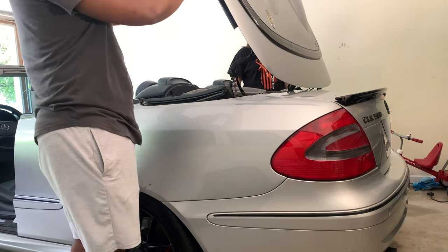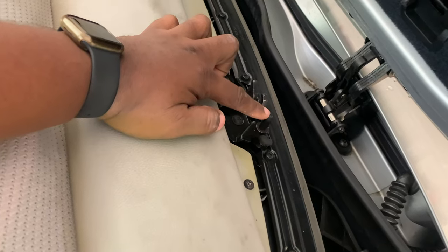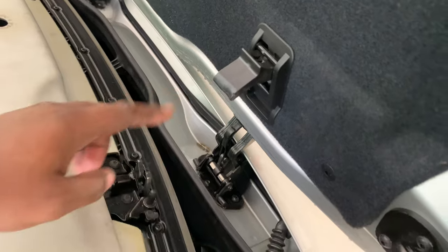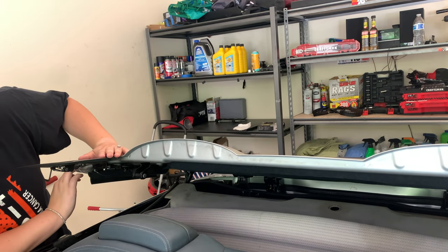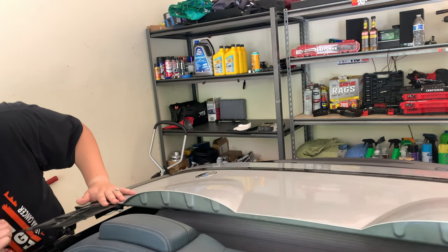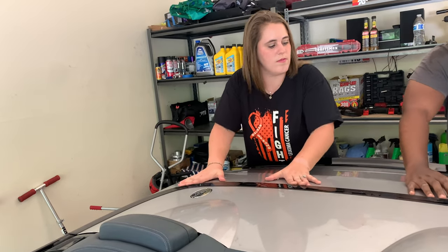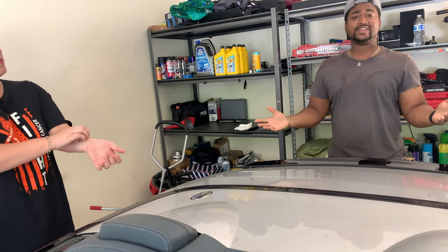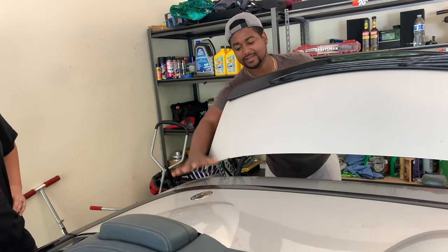Next, push this down. This piece right here — you want to align it at the nipple right here, just right underneath it, so it goes like that. Once you have it like that, you slide it — watch your fingers. That's pretty much it. The only way to know if it's complete is by opening your trunk. If your trunk doesn't open, it's not all the way seated, so push it a little bit further.